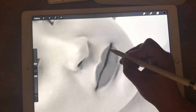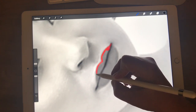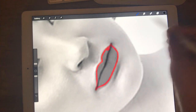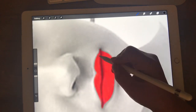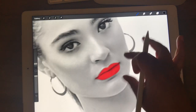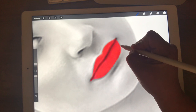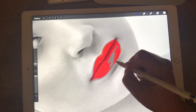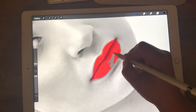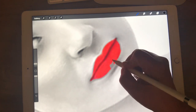I'm going to zoom in and just start coloring in her lips, and you can see that it's bringing back all of her red lipstick. If you mess up, you can change the color to white and you can see that it will take it back out, and black will put it back in. So black will reveal what's underneath the mask and white will conceal what's underneath the mask.